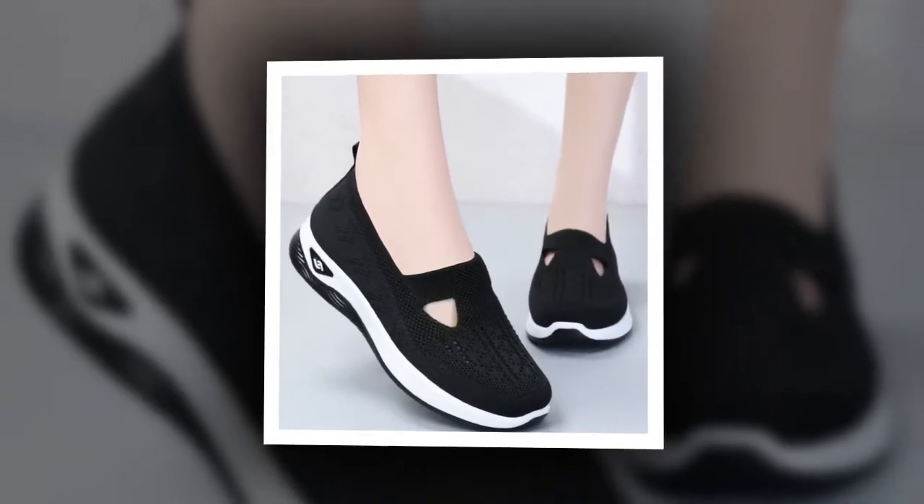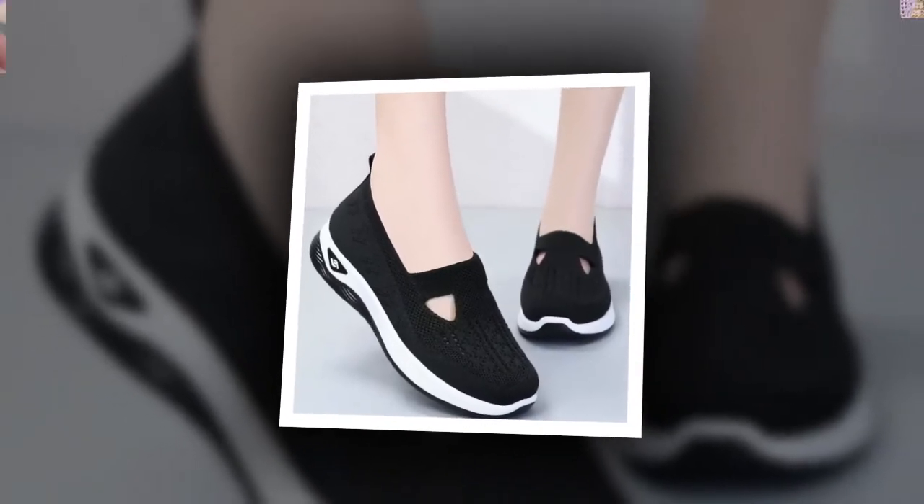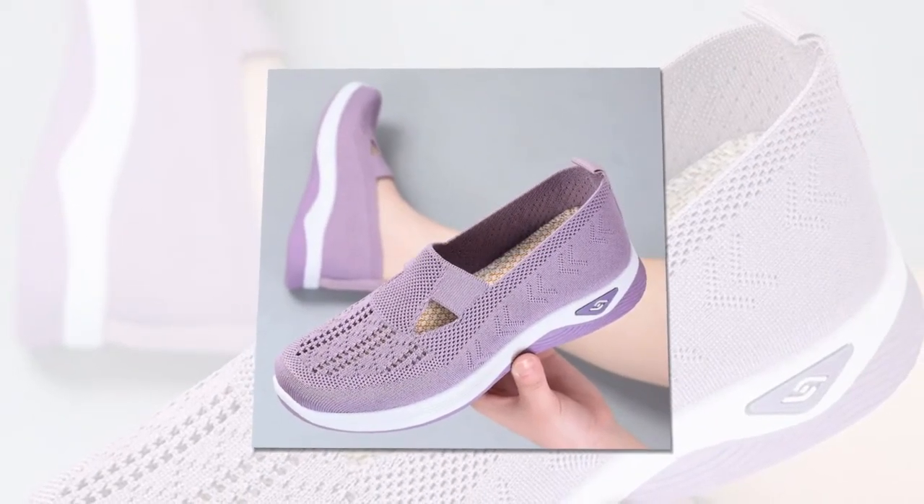I have flat feet, and finding comfortable shoes has always been a challenge. These women's woven orthopedic shoes have been a lifesaver. They provide the support I need without compromising on style.